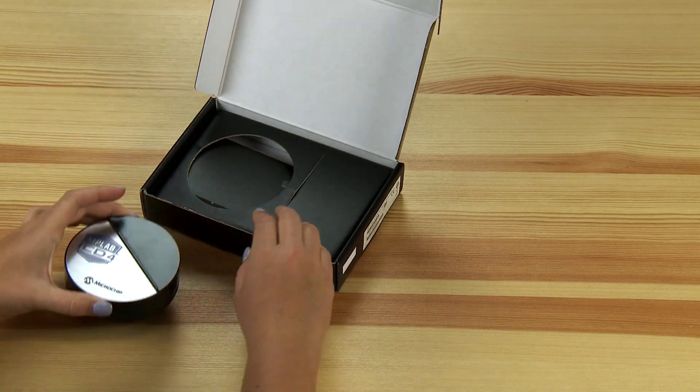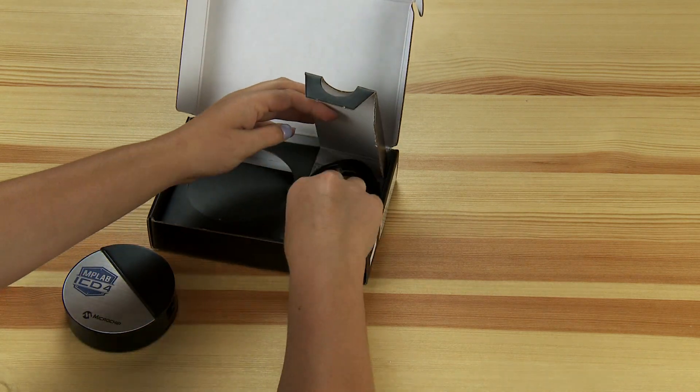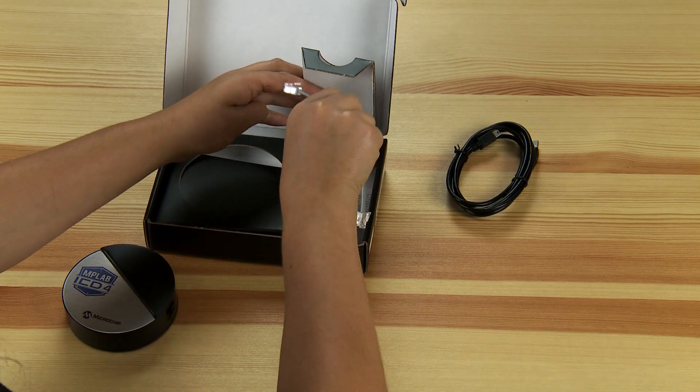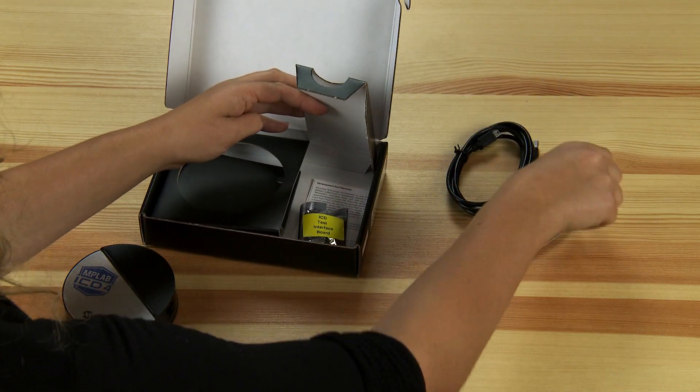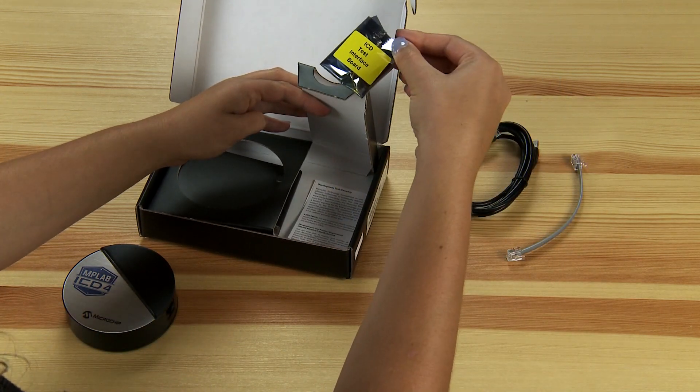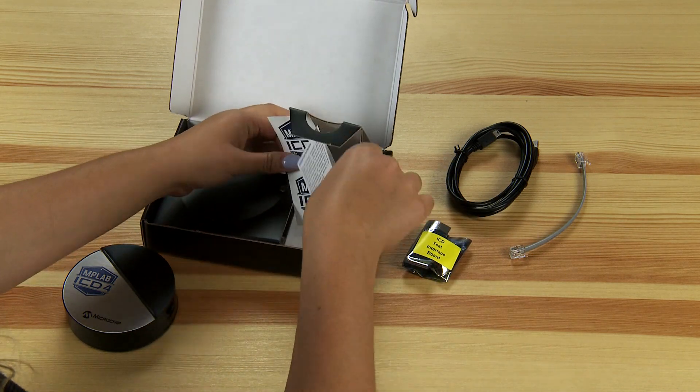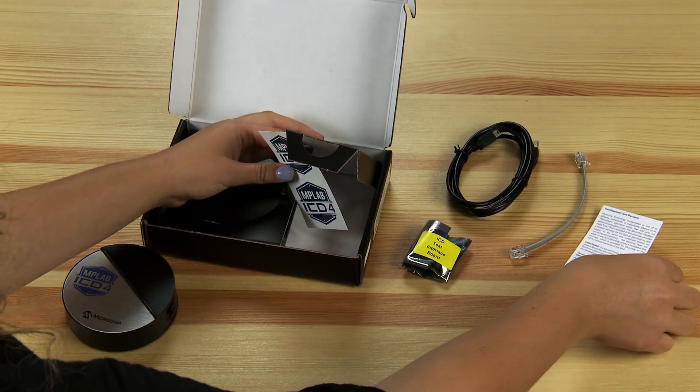Inside we have the MPLAB ICD-4, a USB cable, a modular cable, a test interface board, the warranty information card, and some stickers.